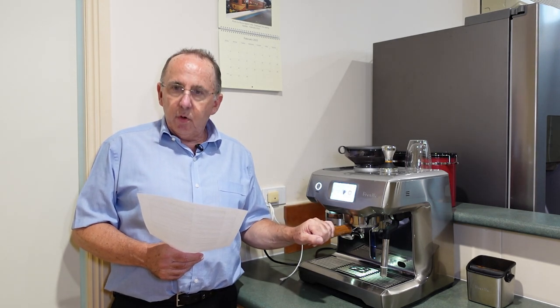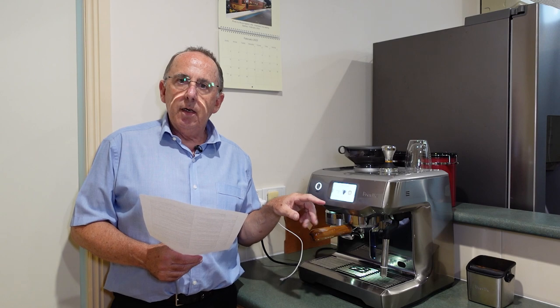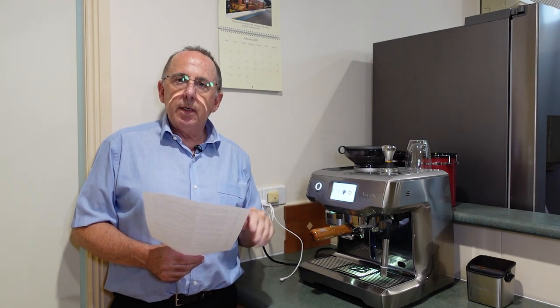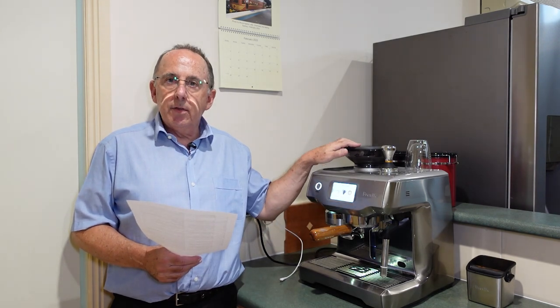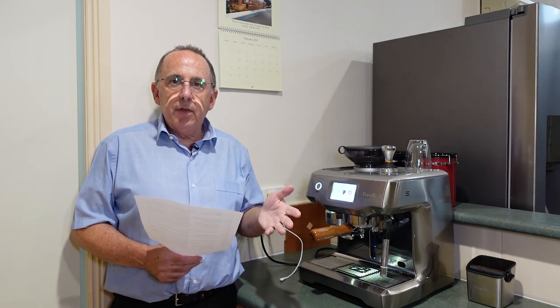Jin asked what grind setting I use and wanted the exact position on the scale. I pointed out that's really meaningless, because as I said earlier, it depends on the state of the beans in the hopper. Me telling you a setting and you putting that into your machine is not going to help you.